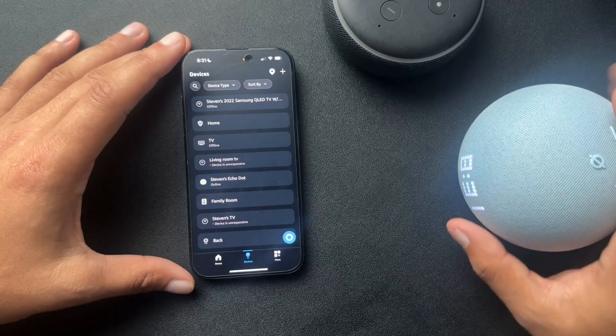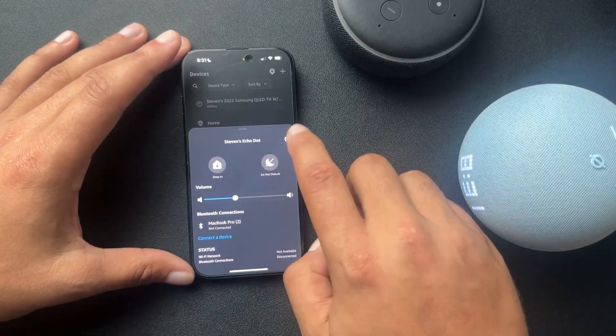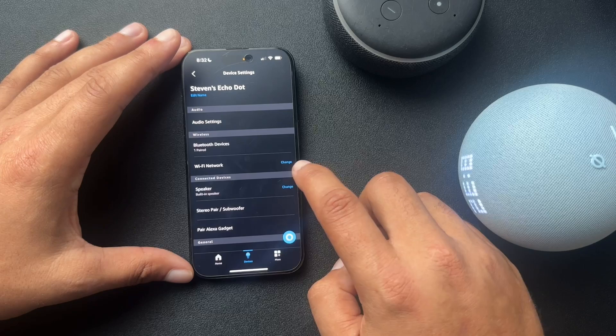So I am looking at this one. I'll find that Echo Dot right here, and we're just gonna select these settings. Then from here, we're gonna go down to the Wi-Fi network section, and we're just gonna hit change.